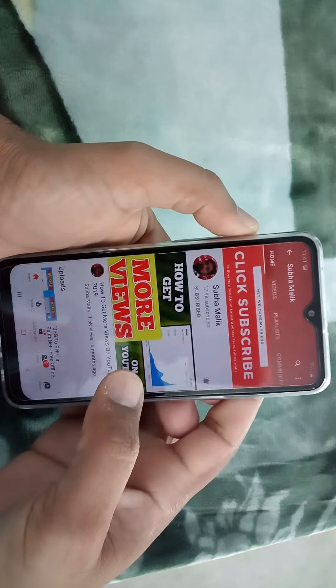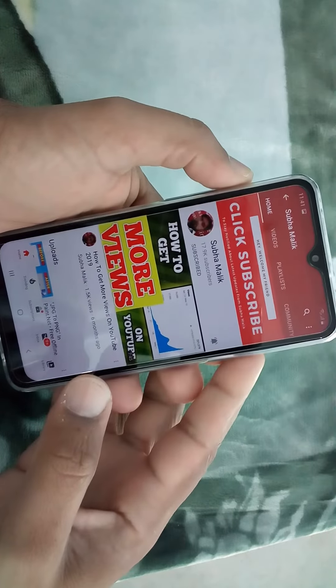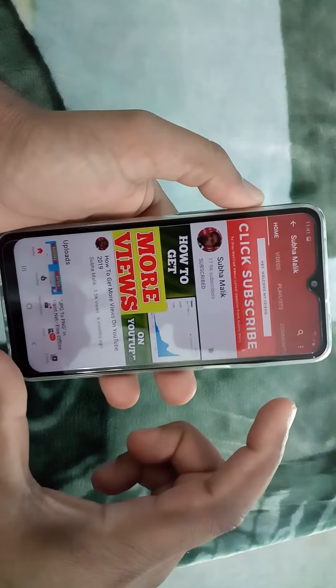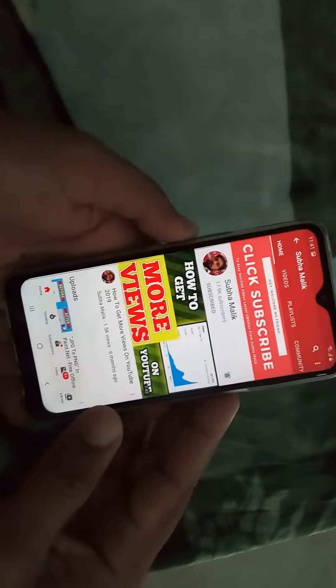Hello and welcome guys, I'm Suha Malik, and in this video I am going to show you how to take a screenshot on Samsung Galaxy A10s. The phone in my hand is this new phone I have recently purchased, this is Samsung Galaxy A10s.